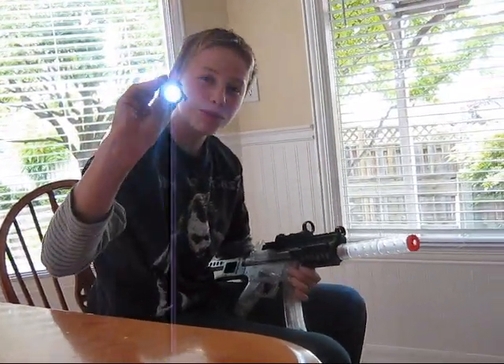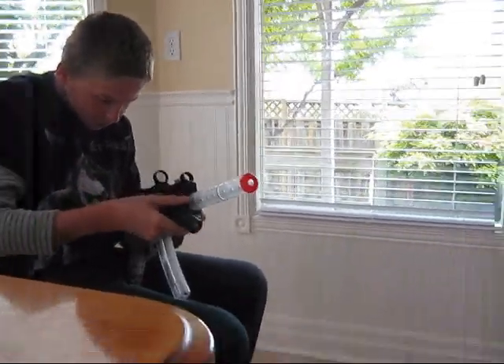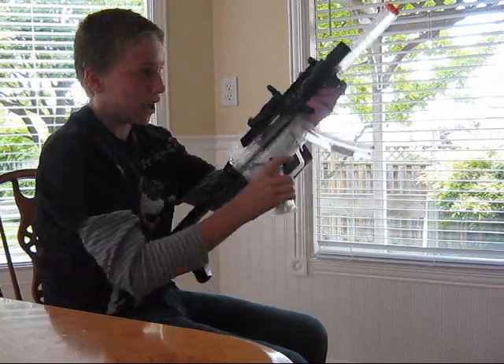It also comes with a little flashlight thing. It just connects to the side. Slide it on here. It's got tight grooves in it a bit so I can slide it all the way back.